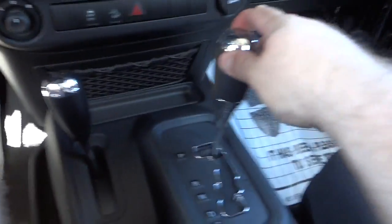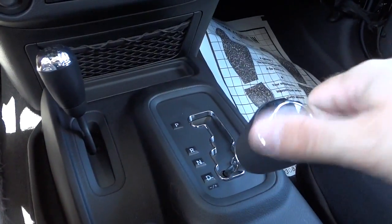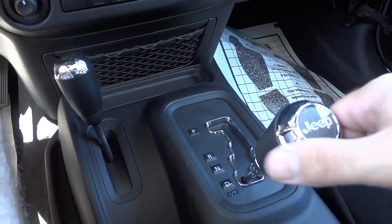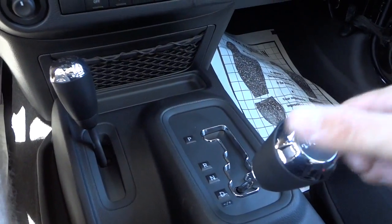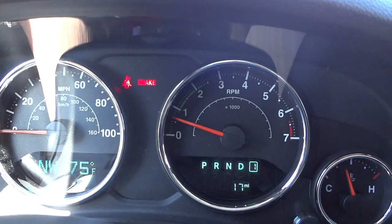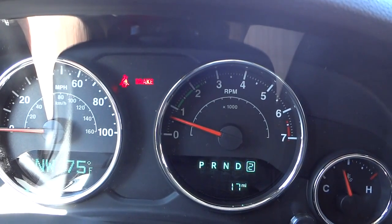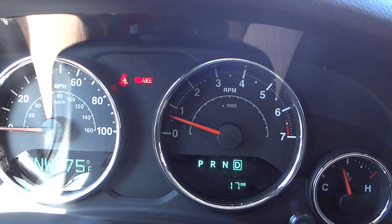There's your shifter. I'll put it in Drive to show you the AutoStick feature — when you bump the shifter to the right or left you can change gears one or two up or down. To see what gear you're in: bump it right and it says 'one,' bump again and it says 'two.' To go back to Drive, just hold it to the right.